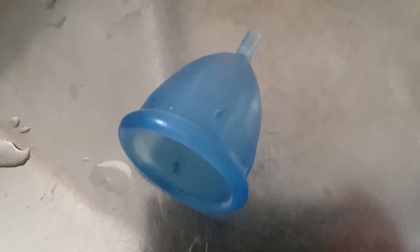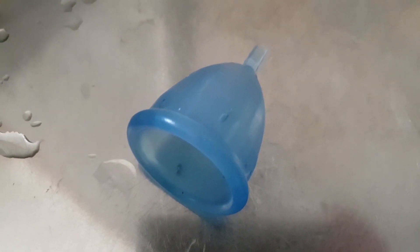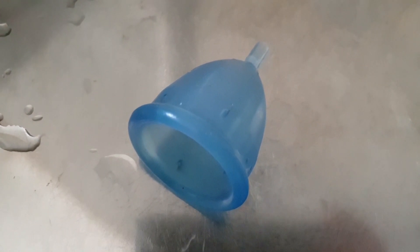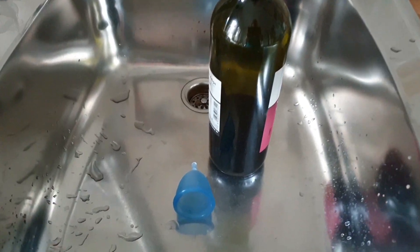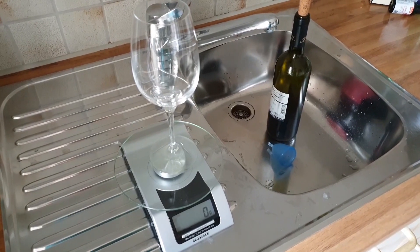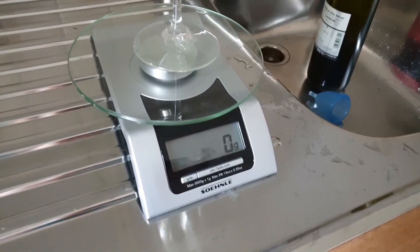This is a menstrual cup — one of the possibilities that women could use when they have their menstruation. There's a lot of videos about it on YouTube. I hope I can show you something different today. I also have to show you a wine bottle, and another ingredient is a wine glass and a kitchen scale.